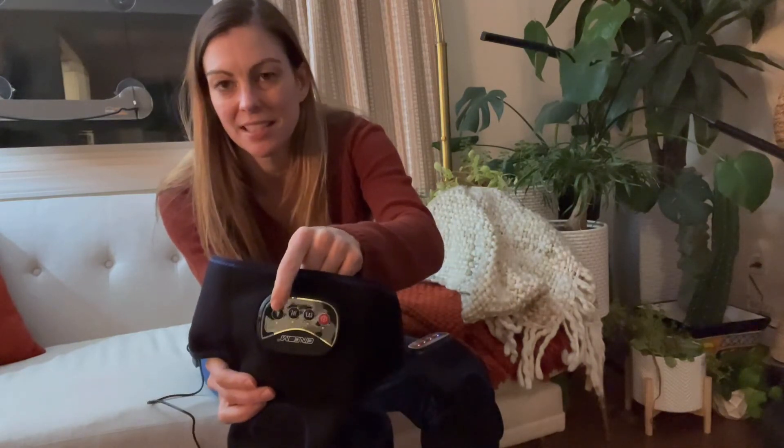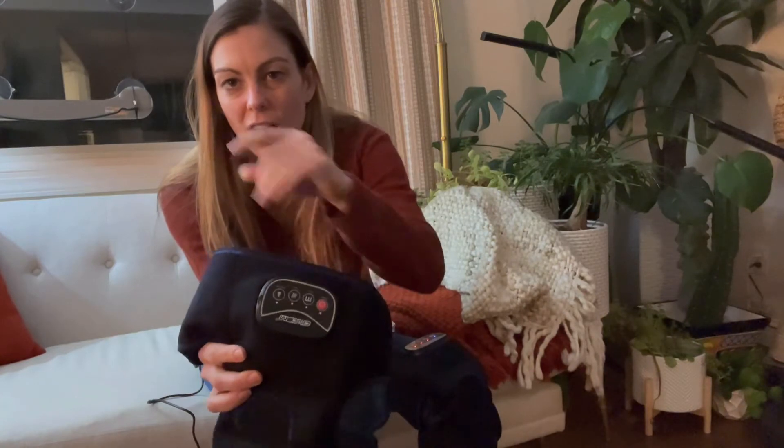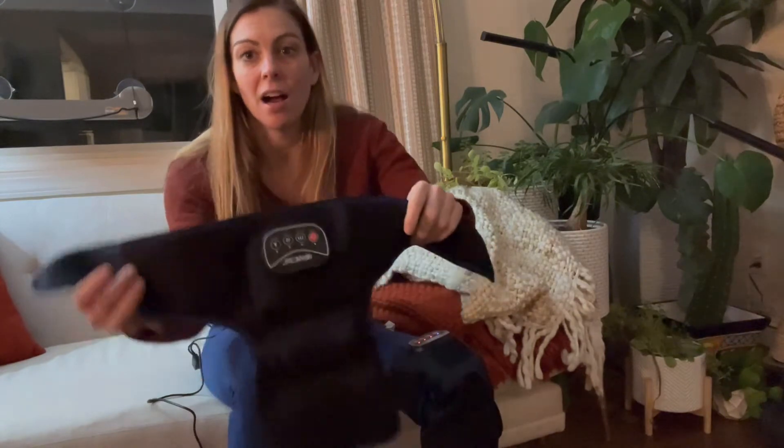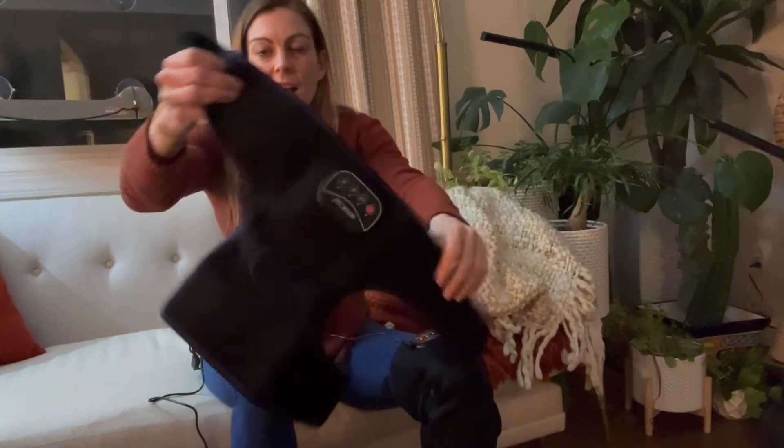There are three levels of intensity, so you can make it super strong or, if you just want something more relaxing, you can use a lower setting. It's also super easy to put on, as you can see here — it's just a nice brace design.